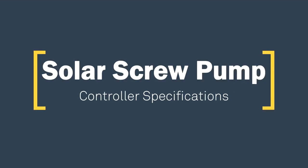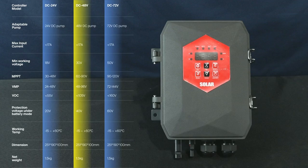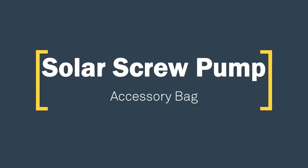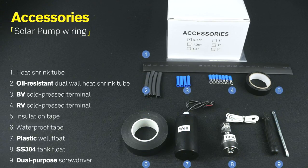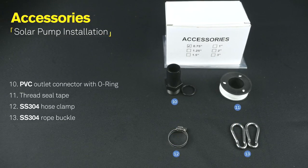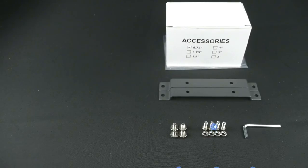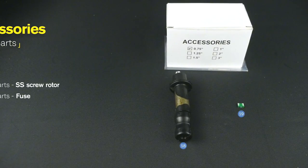Solar Screw Pump Controller Specifications. The accessory bag contains accessories for solar pump wiring, solar pump installation, solar controller, and spare parts.